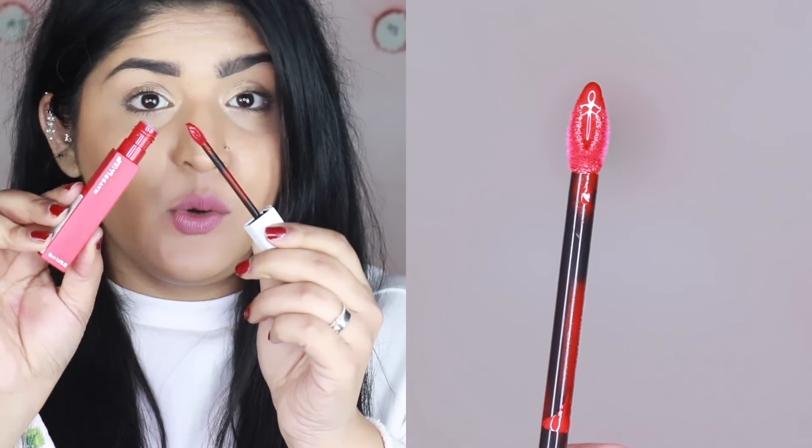As soon as you open it up, you have the wand right there. The wand is a teardrop wand, but it has a hole in between which holds a lot of product, so when you're applying it, one dip is almost enough to cover the entire lip, which is a nice thing.